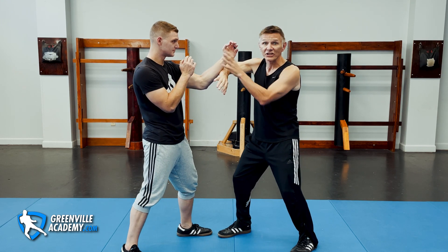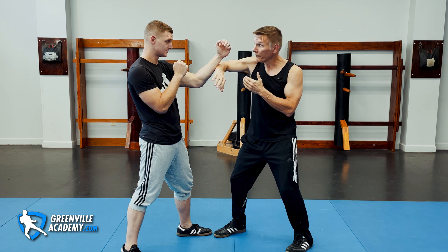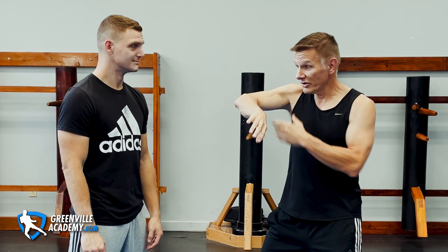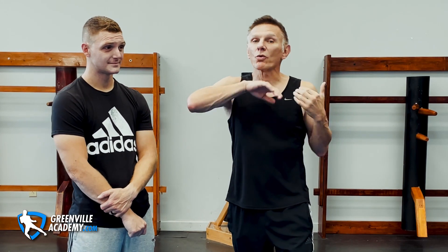Too much time in training is spent getting contact rather than moving and hitting. Contact is not control — I don't have control of his bridge just because I have contact. That is control. This isn't control. This is just weak sauce. Bridge means you have control of his access to you and his retreat points — that's the real concept of bridge, which is often misunderstood in Wing Chun. Don't chase hands, get off the line, hit the guy, and don't burn your shoulder out in training.